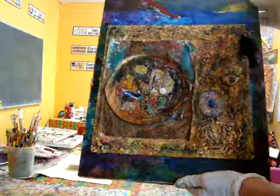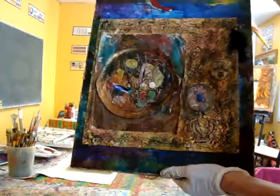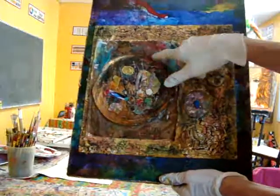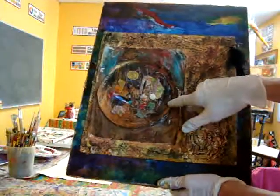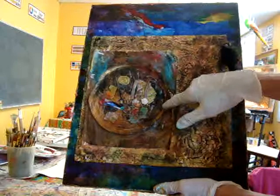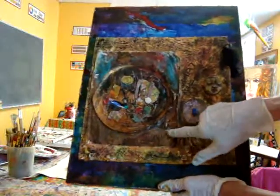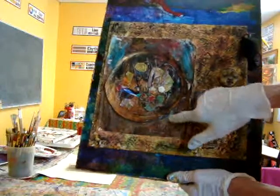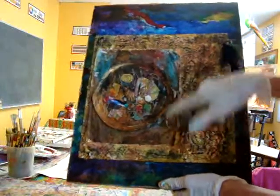This is another part of this series that I did, and this is another one where I use the styrofoam plate as part of the collage material. This is a piece of palette paper that I use when I paint — I have palette paper that I put my paints on, and after that I let it dry and also use that as collage material.